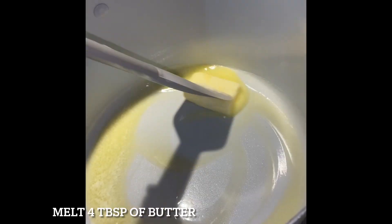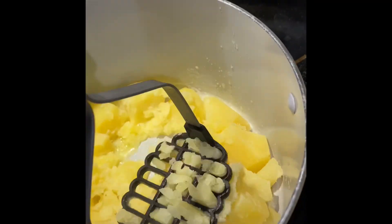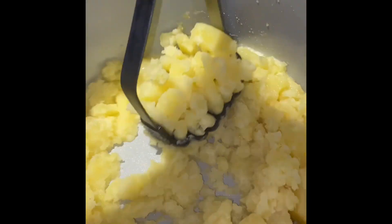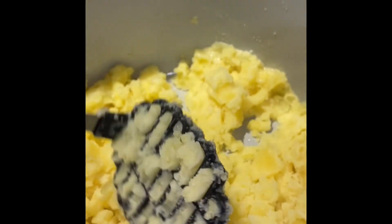Once your potatoes are done, you're gonna go ahead and drain them, and then you're gonna melt about half a stick of butter and add your potatoes in and give them a good mash. Once the potatoes are mashed to your liking, you're gonna go ahead and add some heavy cream and season to taste.